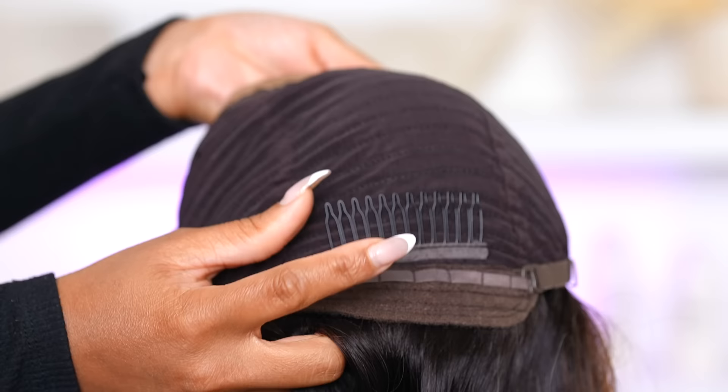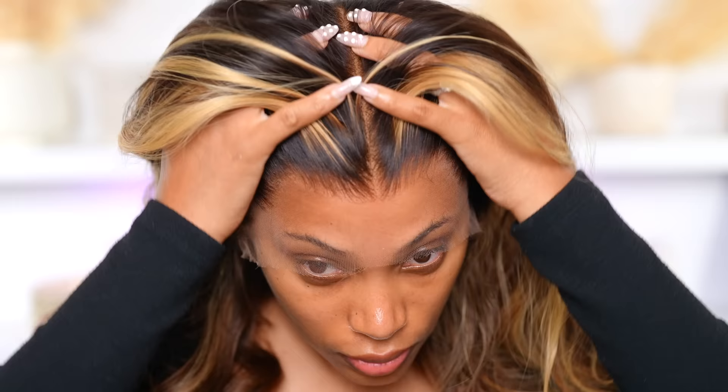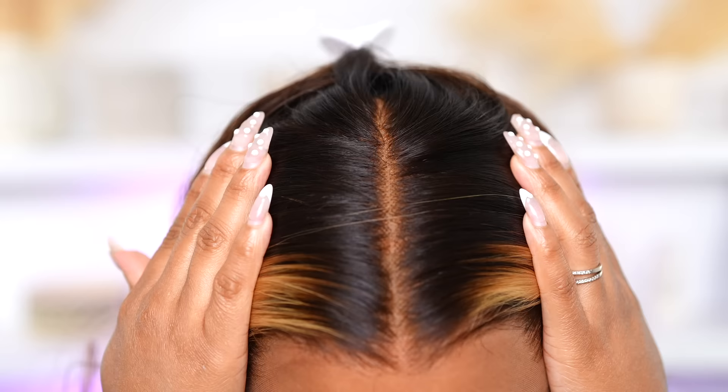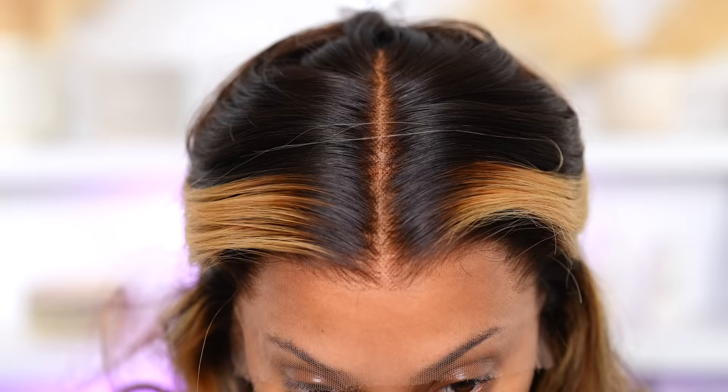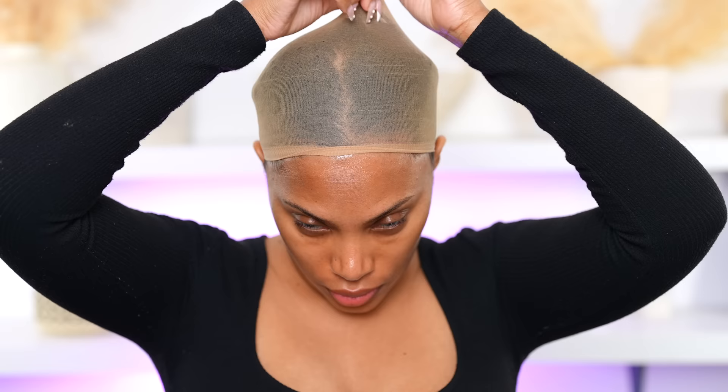I do use the comb in the back though — it keeps the wig secure. The only thing I would change on this wig is I wish the hair was a bit fuller. This wig is about 160 density, so it's not super full, but they do offer higher density wigs. I'll be ordering a 180 density wig next time. Alright, let's install this wig — I have my wig cap on.